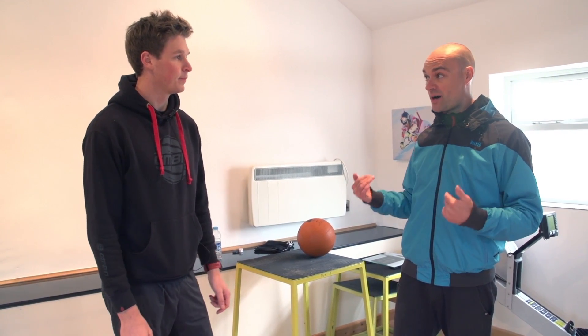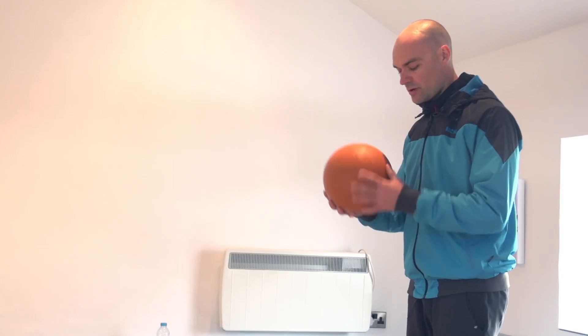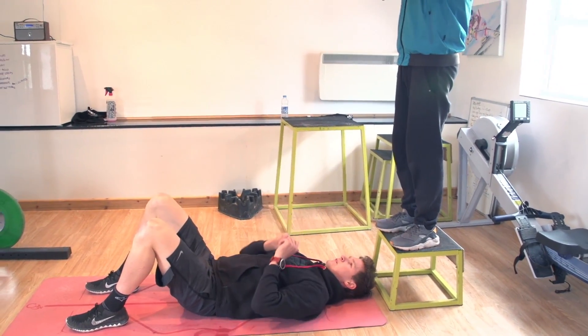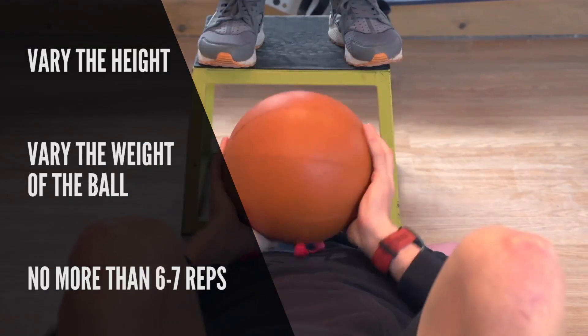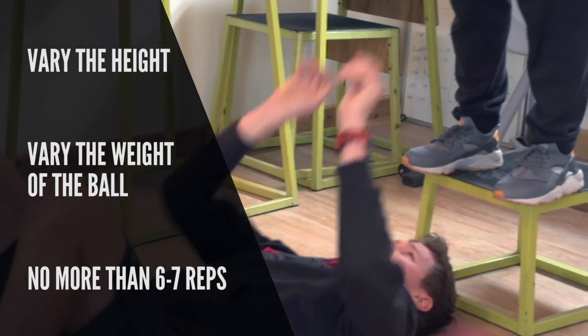The upper body is actually quite hard to train when it comes to explosion movements. One of the simplest things we can demonstrate is simply a ball throw. Lie down on the mat face up — I've got a four kilo ball here. I'm going to drop the ball to you; catch it and then fire it up as hard as you can. You can increase the weight you're using, but really we want that ball going as hard as we possibly can. There are lots of variations — from the height of dropping the ball, to the weight of the ball, to the number of reps. Be really explosive with each rep, so don't go more than six or seven reps.